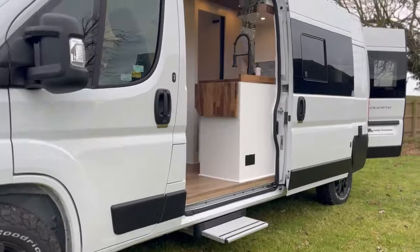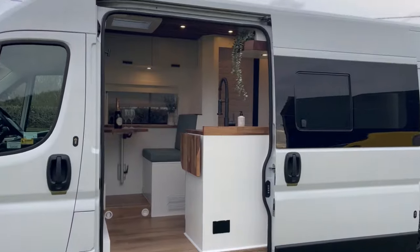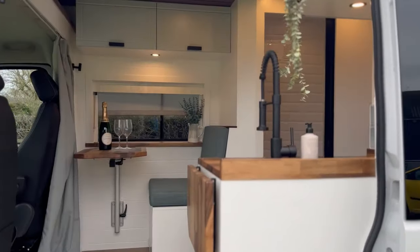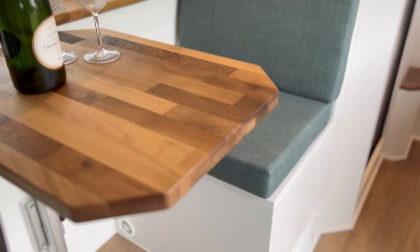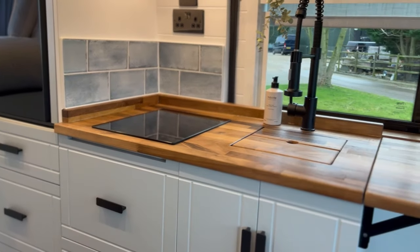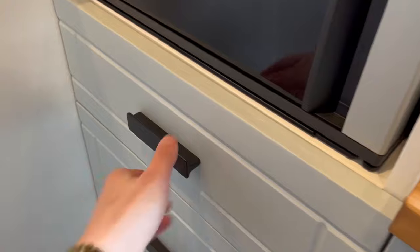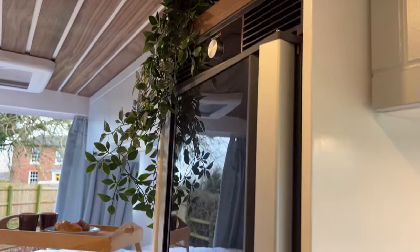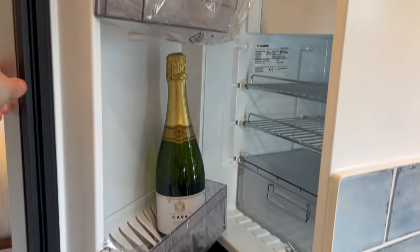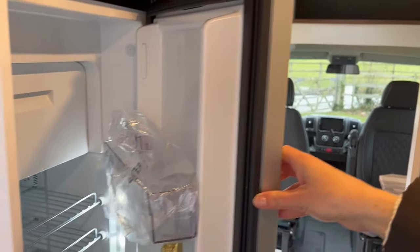Next up is Bertie, on a Fiat Ducato L3H2, in a completely different layout to anything we've ever done before. The seating area was up front behind the cab so the seats could swivel around and make a communal table, with the kitchen opposite. The shower room was situated in the middle of the van behind the seats, utilising the views out the sliding door really well. There was lots of storage in the kitchen including a big cutlery drawer and a cool fridge mounted high up, accessible from both sides — including from the bed.